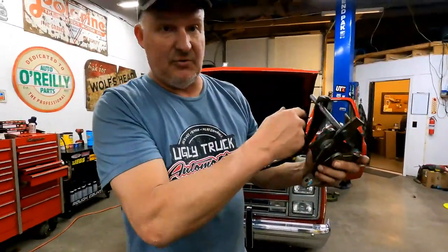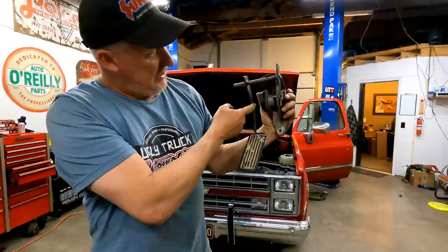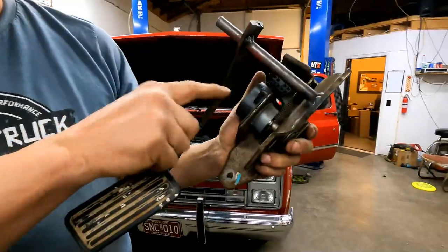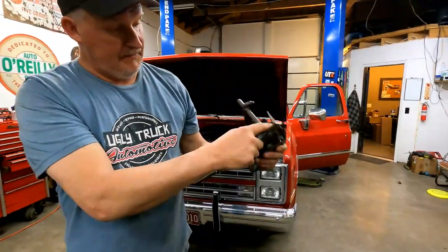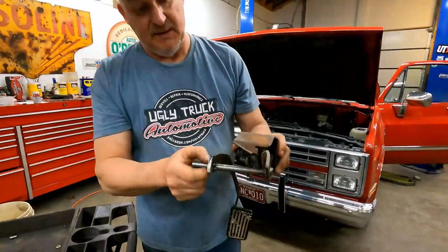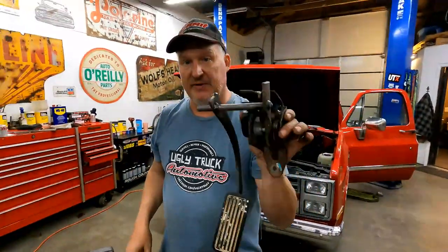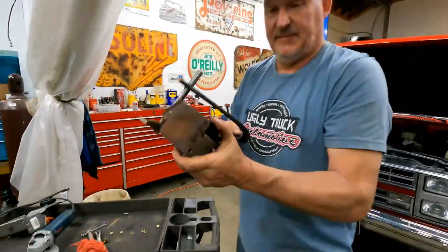After going back and forth to the truck five or ten times, I finally got my tack weld right where I liked it — enough distance between the arm and the sensor that we can replace it, and this one does need to be replaced. We'll finish welding it up, weld the arm up nice, cut the excess half-inch rod off, put a nice weld on it, make sure it's solid, and clean it up.